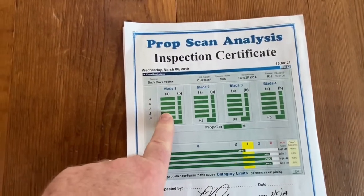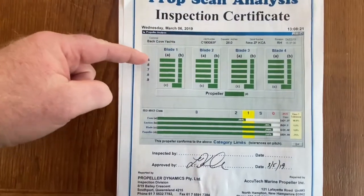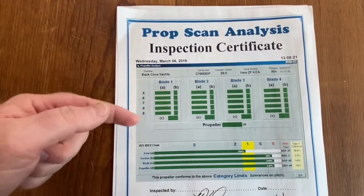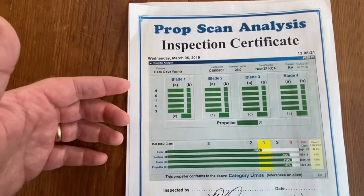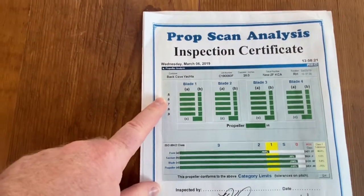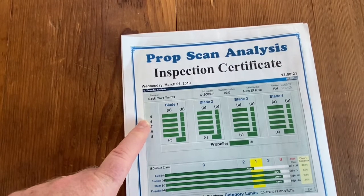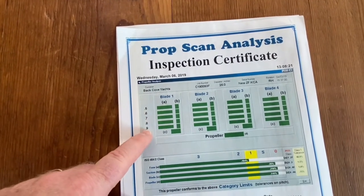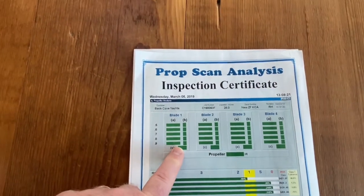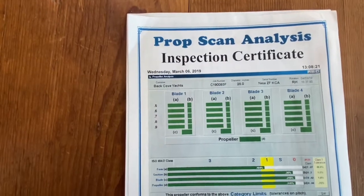There are four blades — one, two, three, four. What they're doing is, if you look across here, 0.5, 0.6, 0.7, 0.8, 0.9 — these are the distances along the blade where measurements have been taken. So 50% out from the center of the blade, 60, 70, 80, 90%. They make these checks to validate the consistency of the blade measurements along the entire prop.